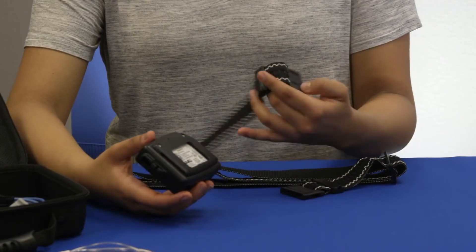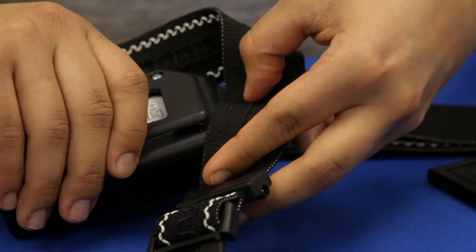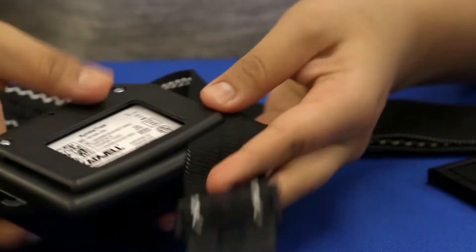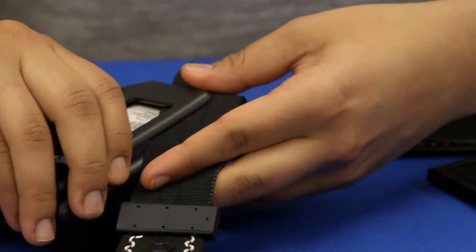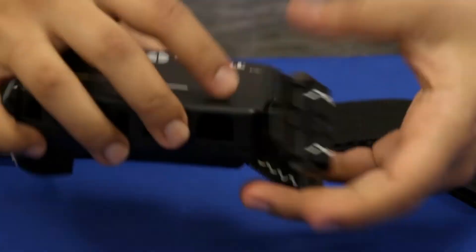Orient the chest belt so that the black input jacks face down. Orient the apnea track with the text facing up and connect the apnea track to the chest belt near the buckle by sliding the belt up under the clip on the back of the apnea track.